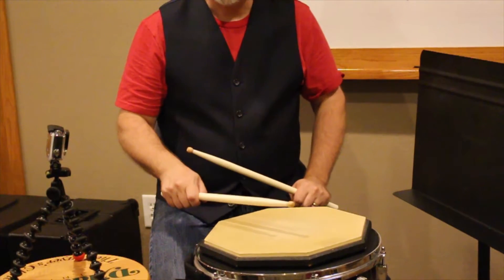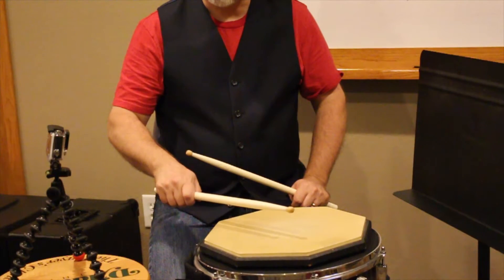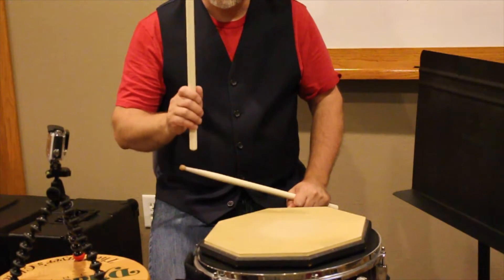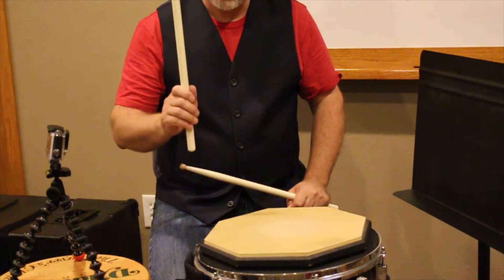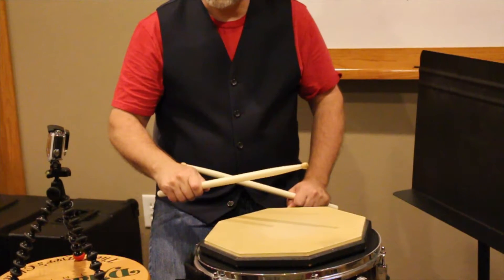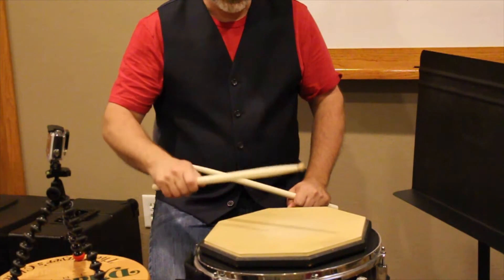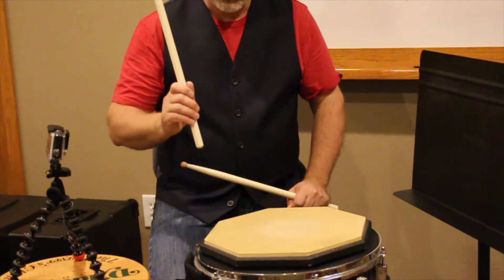Now, if we have a down stroke, we also have an up stroke. An up stroke starts out as a tap — you barely hit the drum, and right after you do that, you lift the stick back up. Sometimes it's called a tap up because you tap and then you lift it up. So: up, down, up, down.